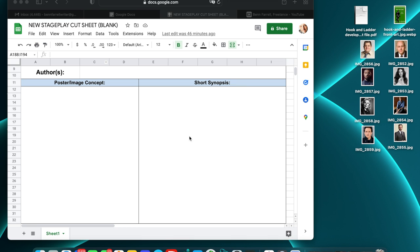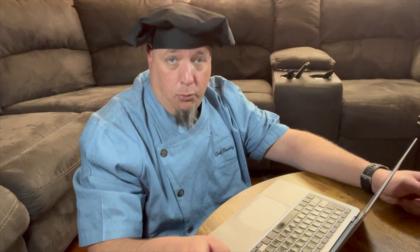Next to that we have a short synopsis area. Now this should be your general story idea — that's all I would put in there at this point. The next block I have is a list of your character names and then a brief description of the characters. Description of the characters should generally cover what age they are, their personality in one sentence, and maybe their occupation.